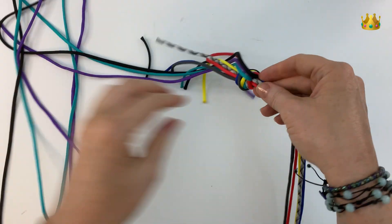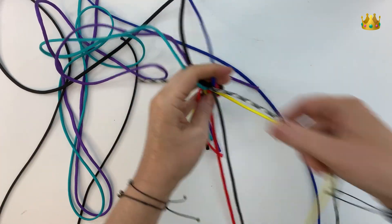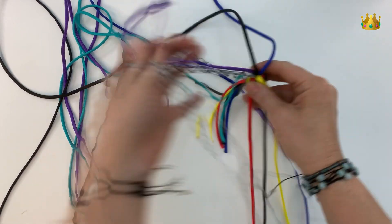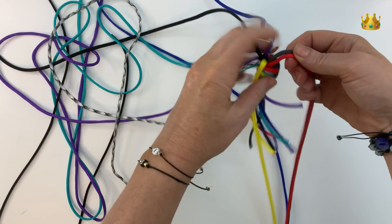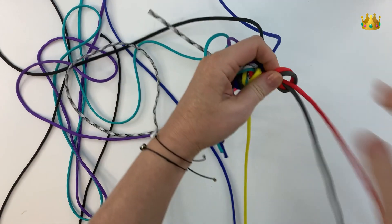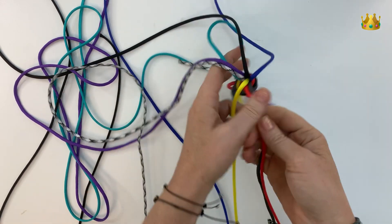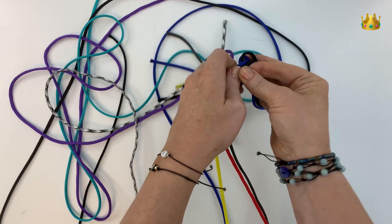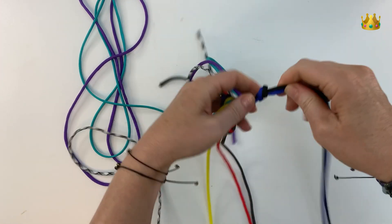Now we're going to start with our knots for the netting. Hold that knot down with the cords coming upwards, bringing the cords outwards so you can work out which ones sit nicely next to each other. Grab two cords that sit nicely next to each other and tie a simple overhand knot, making a loop and bringing those tails through the loop, bringing it down tight about an inch from that central knot. Turn your knitting and move on to the next two cords, forming another overhand knot and pulling it down tight about the same distance away.